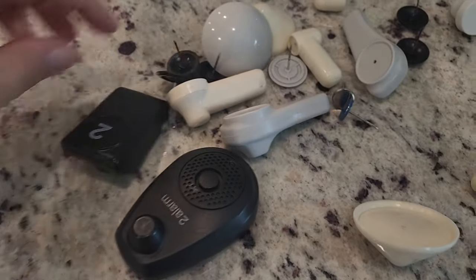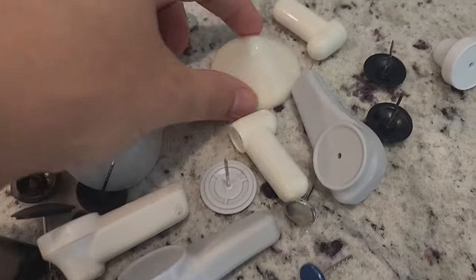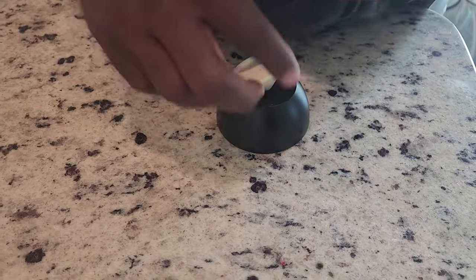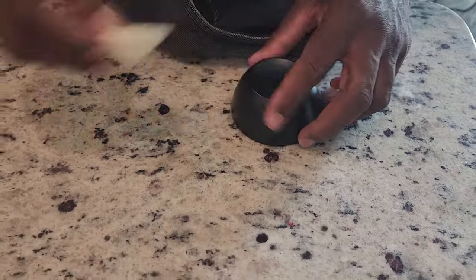This type was easy, this type is really easy. Let's do another one of this big kind — that one you don't even have to twist, you just set it down and pull it out.